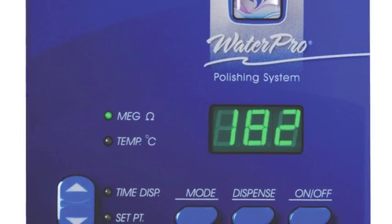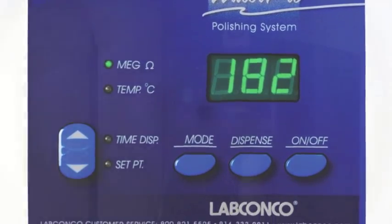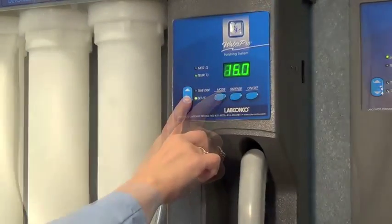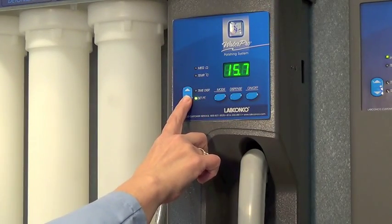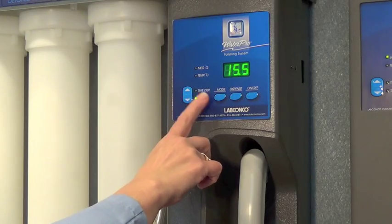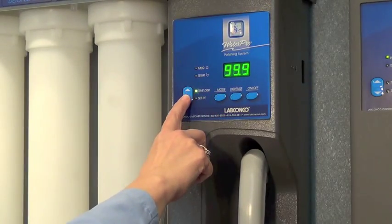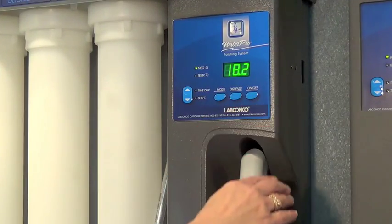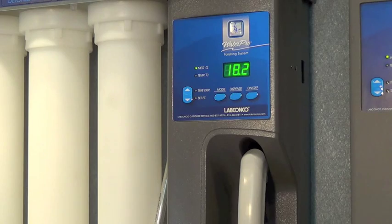The WaterPro system's LED control board displays water quality, water temperature, and minimum resistance set point. The control board also features a programmable time dispense mode. The on-off switch starts the recirculation and lights the display.